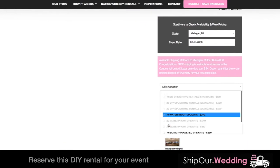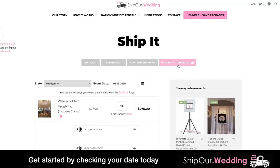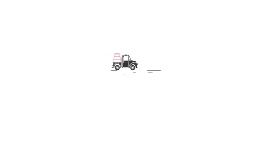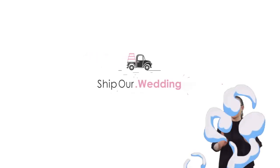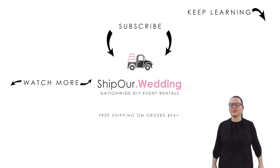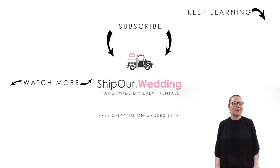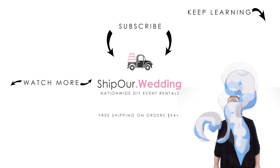Check out more DIY tutorial videos and get started by checking your date's availability. Together, let's help you plan the event you deserve. Now that you know how to set up tunnel drapery, watch more videos above. Remember to like, comment, and subscribe — we'll see you in our next video.